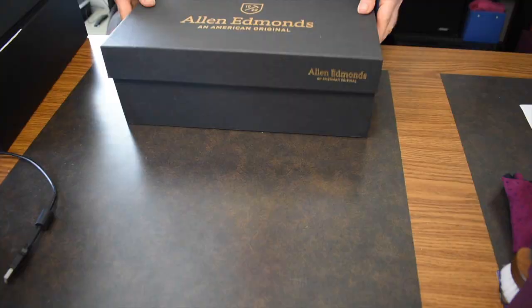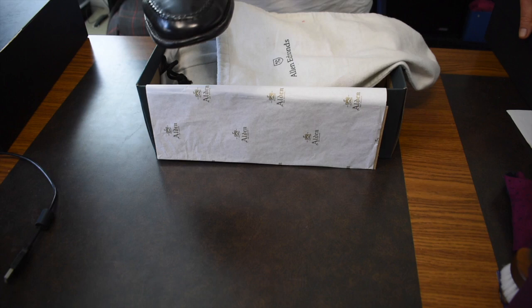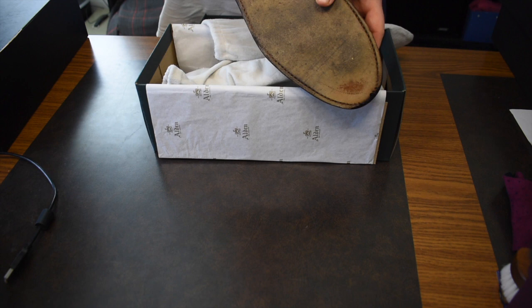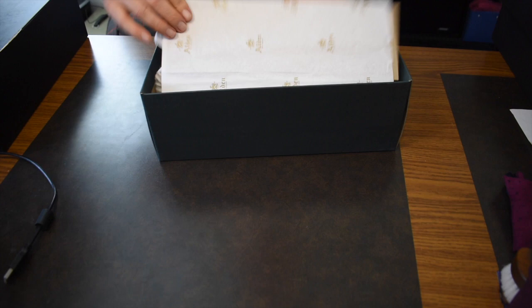Pair number two — and apologies that this isn't an Alden box — but this is my shell cordovan Patriots. Those of you who watch my channel know that I'm not into black shoes, so this is my only pair with black shell, and I've decided I can let it go. The sizes are different on each shoe; I'll put them on the video, but these are a size 12D. They do need some new soles, and I had a cobbler put heels on and they put on the wrong kind of heel. So they do need new heels and soles, and it'll be discounted accordingly.